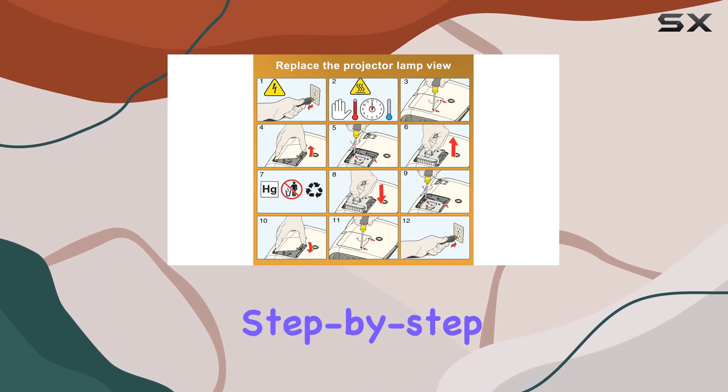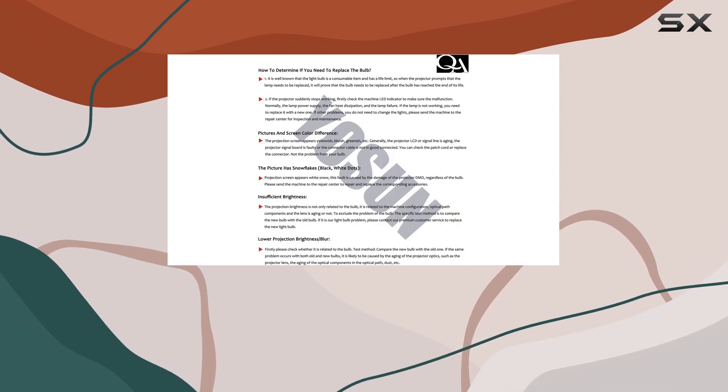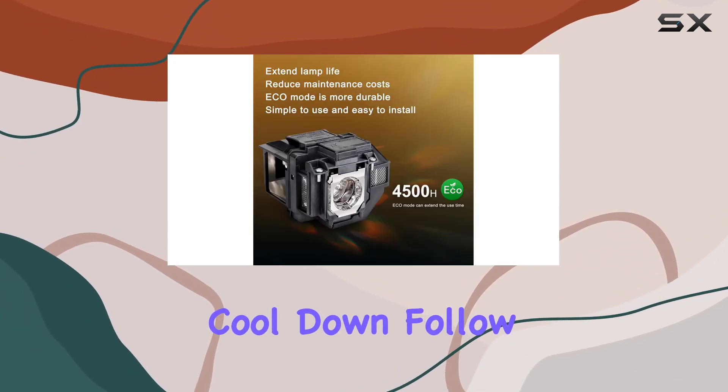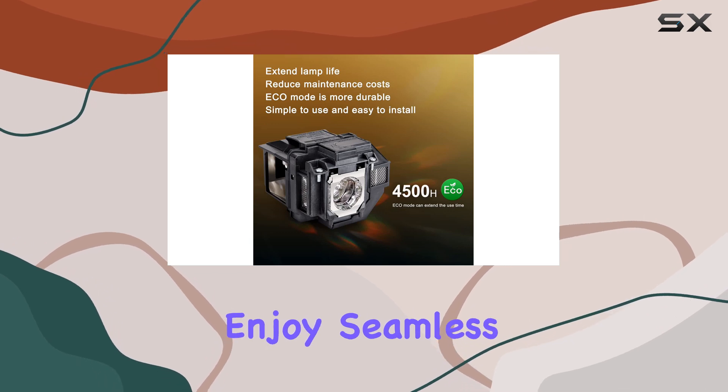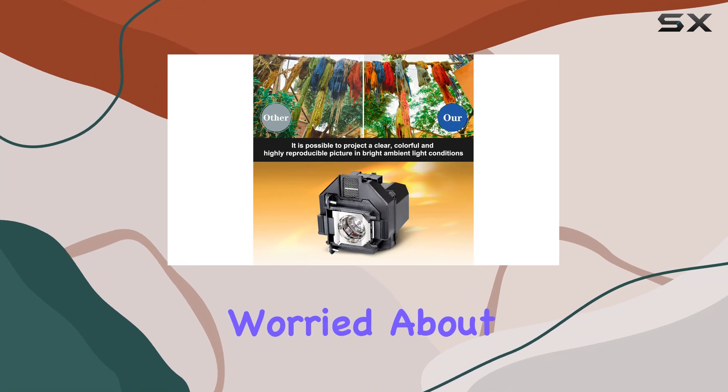Installation is a breeze with the included step-by-step guide, ensuring a hassle-free replacement process. Simply wait for your old lamp to cool down, follow the instructions provided, and enjoy seamless compatibility and performance akin to your original lamp.